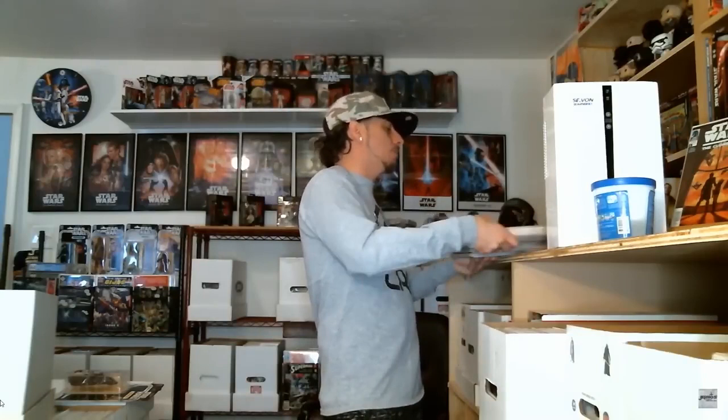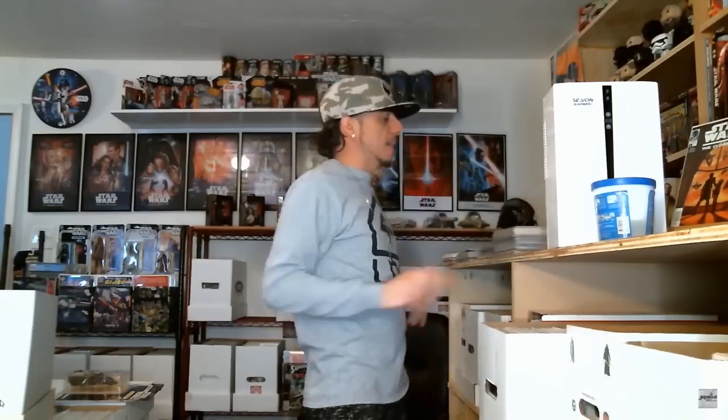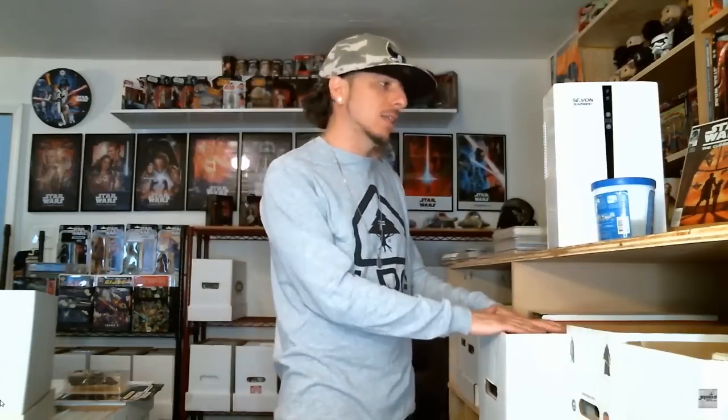Now, if you absolutely have to stack books temporarily, take half with the spine on the left and half with the spine on the right and stack them alternating. That way the weight is evenly distributed. But you want to get to them as soon as you can — bag them, board them, and put them in a box. You really don't want to leave them sitting around stacked at all.